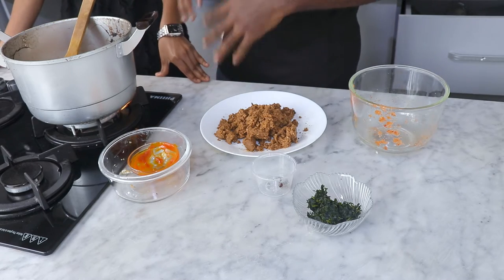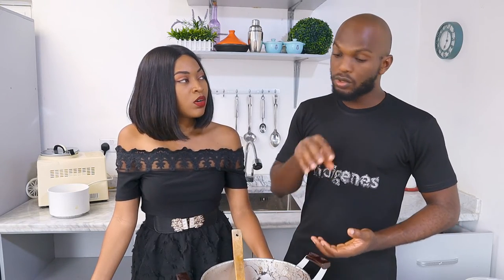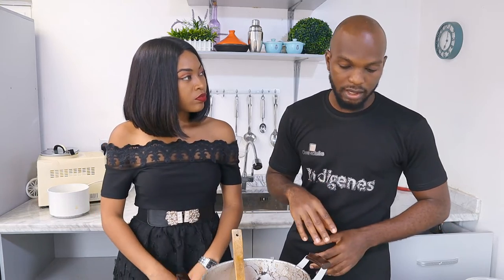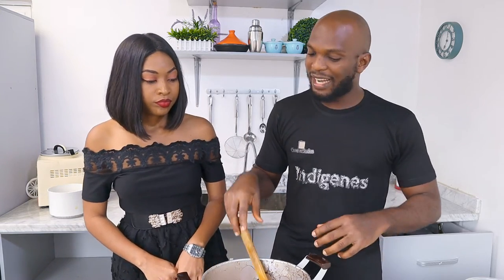The ground nuts — you actually have to prepare them that day. When I mean prepare that day, if you fry it that day, you have to grind it that day and cook it that day. If you fry it and don't blend it, when you now blend it it's going to bring out a lot of oil — you don't need that oil. And if you fry and blend it but don't cook it that day, it's not going to give you that thick granote aroma. So you have to do everything that day.